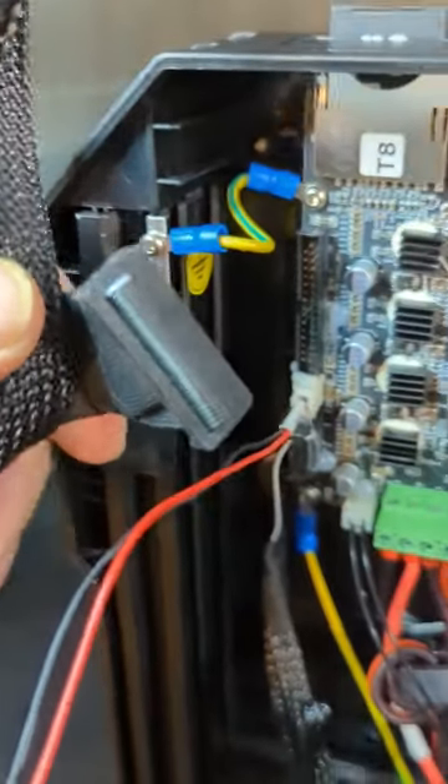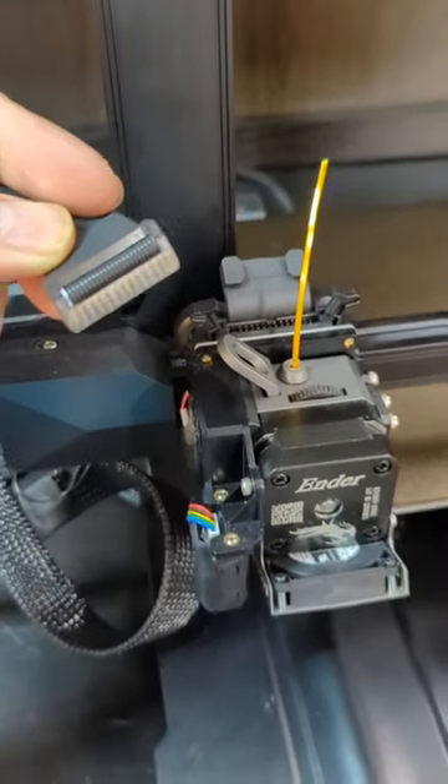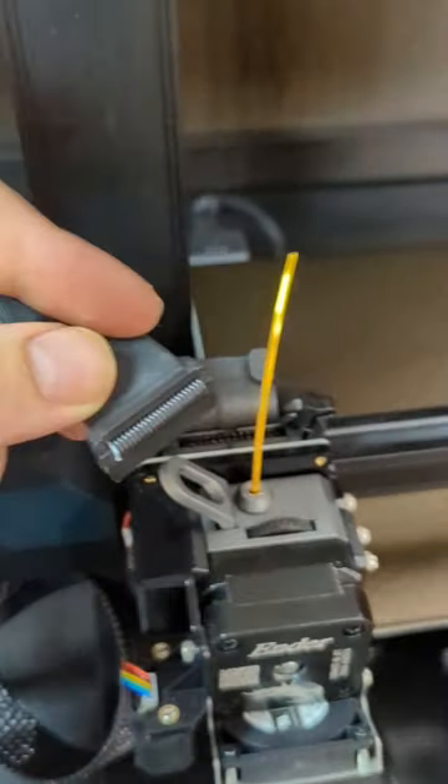Now all we've got to do is replace it with the new one. Just go in reverse order. And now the last step — plug this last one in there.